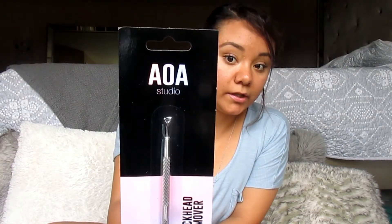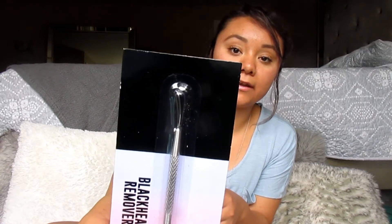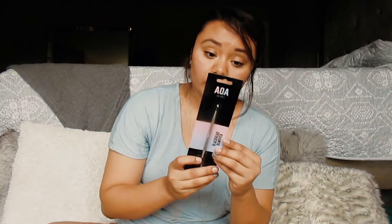This is also from AOA Studio — a blackhead remover for a dollar. This is something I always see at Marshalls and similar stores but never buy even though I'm always curious, so for a dollar I went for it. It says: double-sided extractor to remove blackheads and release the contents of swollen blemishes — gently push and always be gentle, disinfect after each use. We'll try it and I'll let you guys know.